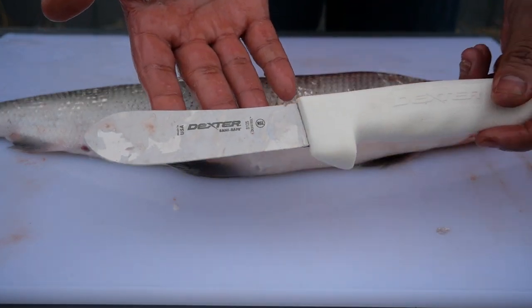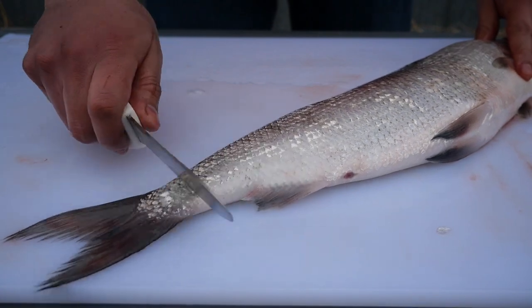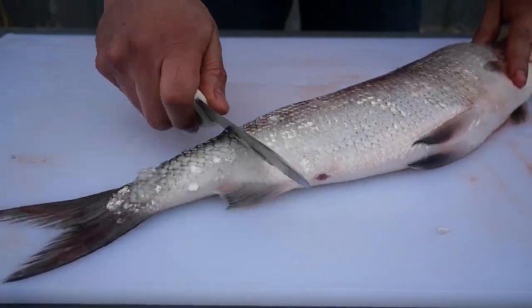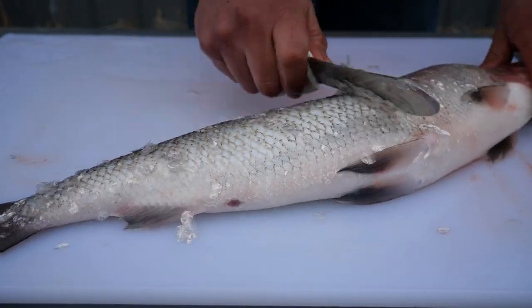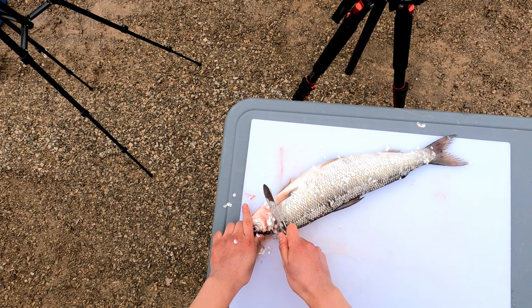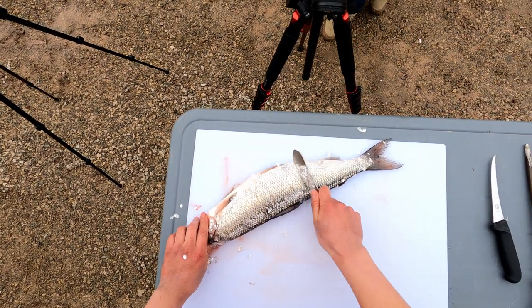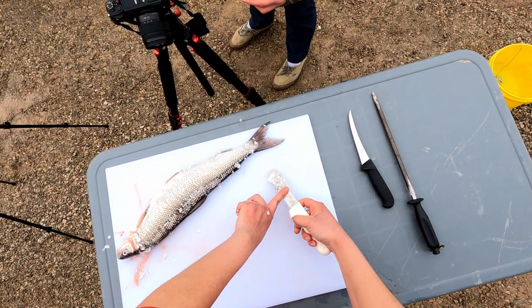To begin the process of gutting we must first remove the scales. That can be done with the gutting knife shown earlier. Get a good grip on the fish's head with one hand and the gutting knife with the other. Bring the knife from the tail towards the head. As you can see, the scales are coming off. Keep doing this until you remove all or as many of the scales as you can.